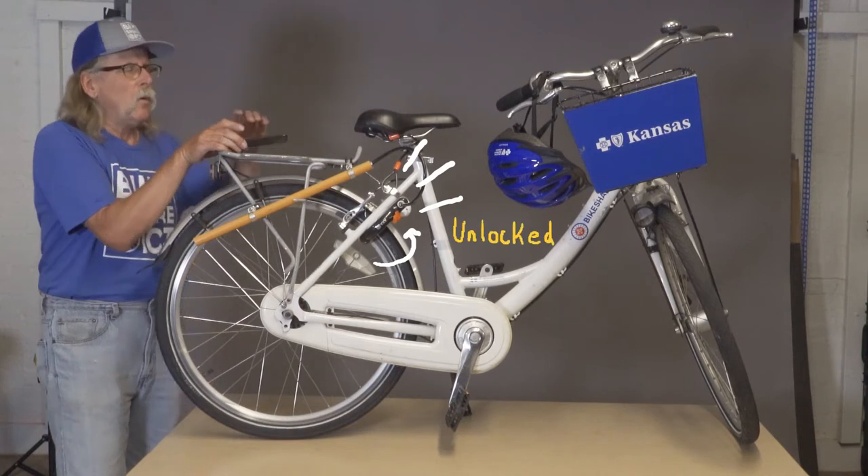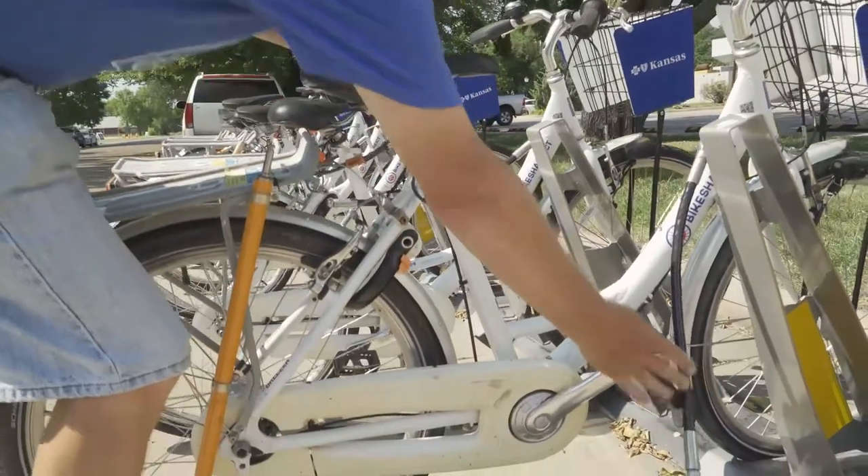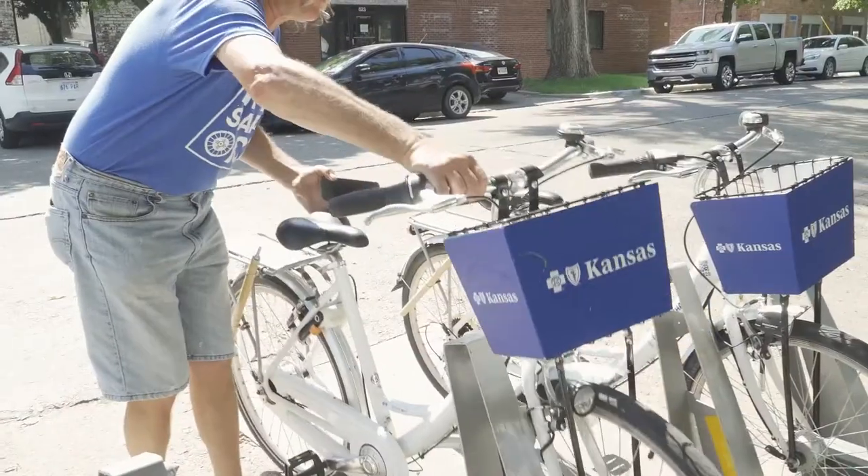At that point, you'll hear the lock disengage and once the lock's disengaged, pull the cable out of the bike, remove the bike from the station and you should be good to go.